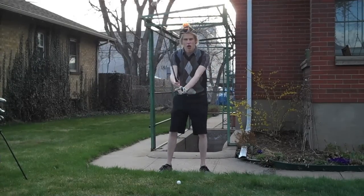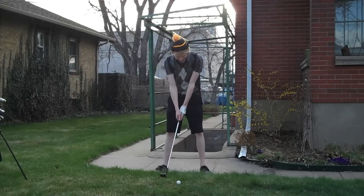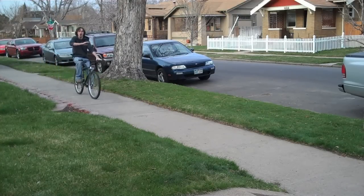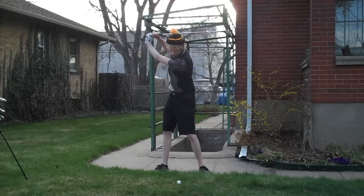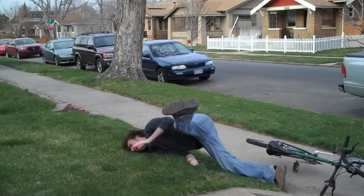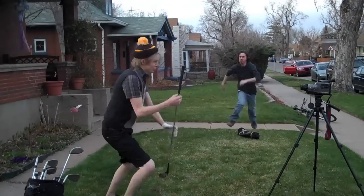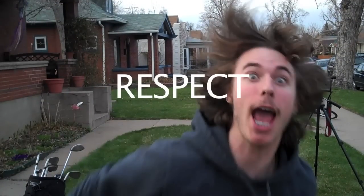Watch and learn, folks. Watch and learn. Kid, what are you doing? Kid? No! Holy jeez! Oh, mother of God! No! Sir! Sir! I'm so sorry! That's too much! Sir! Sir! Respect your head.